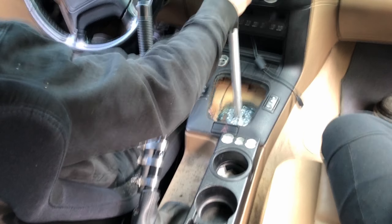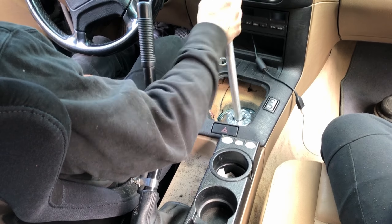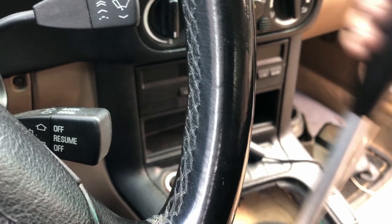I knew it was going to make a difference, but that's so short. Best drive. Yeah, let's take this for a test drive. And it's so close to the steering wheel.